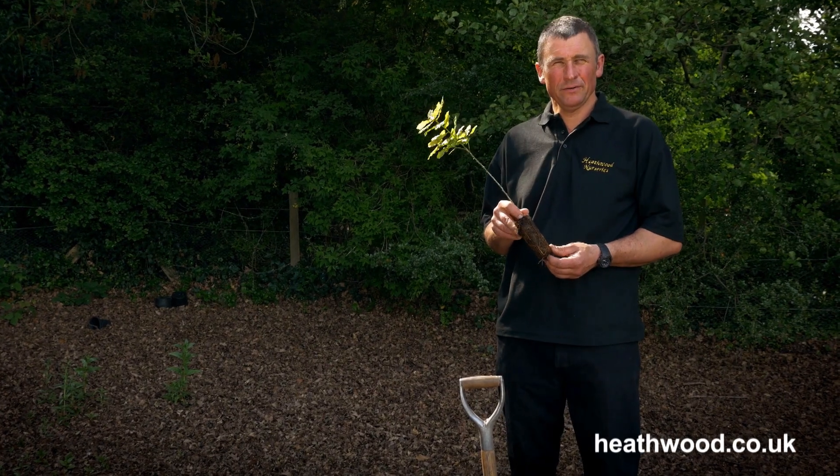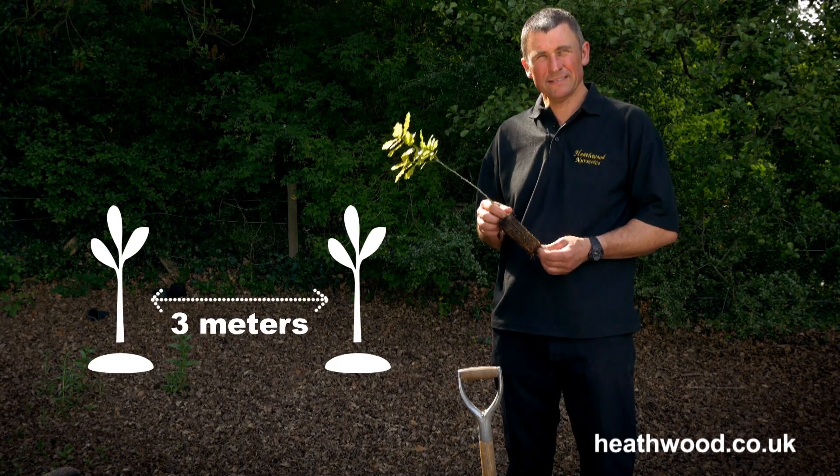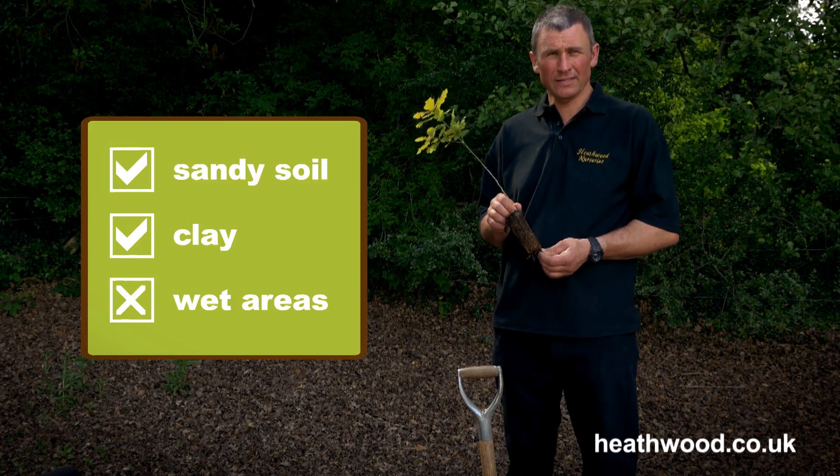The important thing is position with an oak tree, because it gets into quite a big tree. The minimum spacing I'd recommend is three meters apart from any other trees to give it room to grow. The tree will tolerate very sandy soils and clays, but it doesn't like water logging.